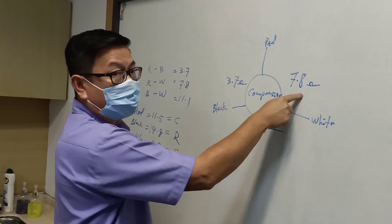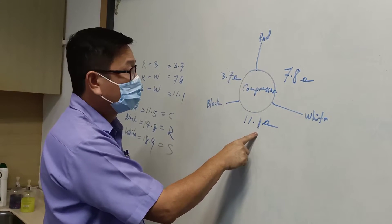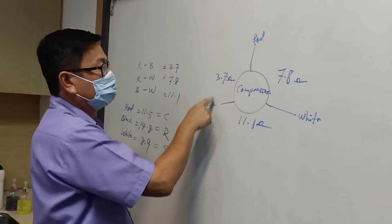The reading is here. White to red: 7.8. White to black: 11.1. Red to black color: 3.7.